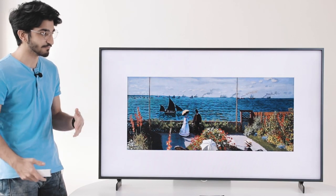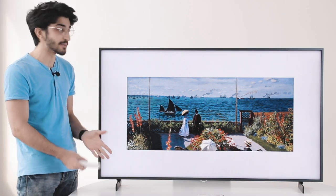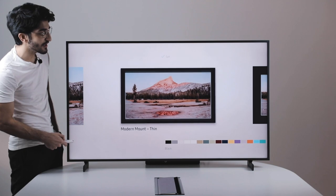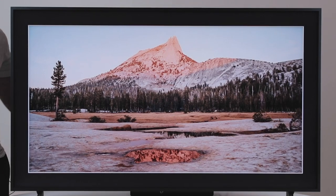If I hang it up on the wall, most people wouldn't even realize it's a TV unless you get really close. It looks really great as a frame itself. The picture selection is pretty decent — you would have to subscribe for more pictures. We're going to talk more about the frame selection later in the video, but that's what it would look like as a picture in the ambient mode.